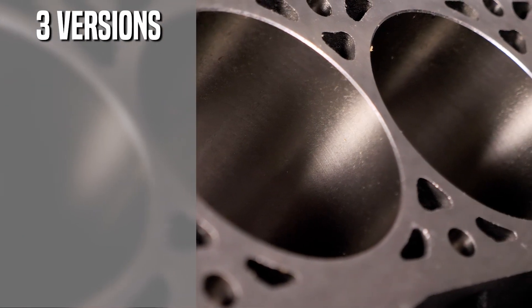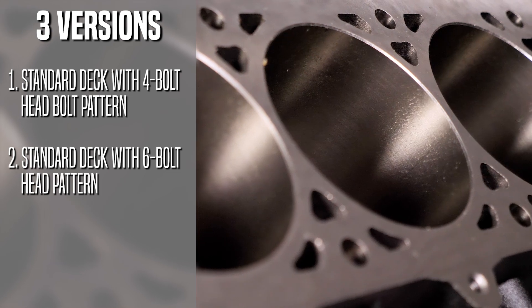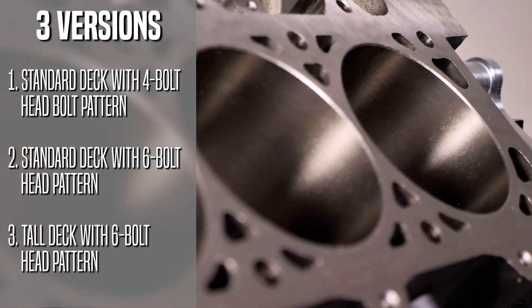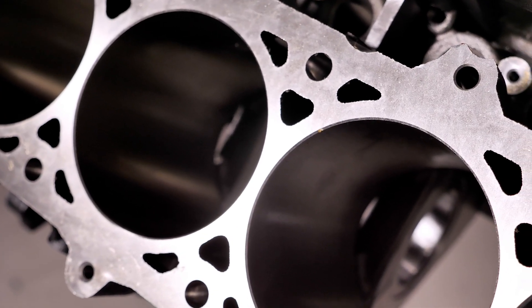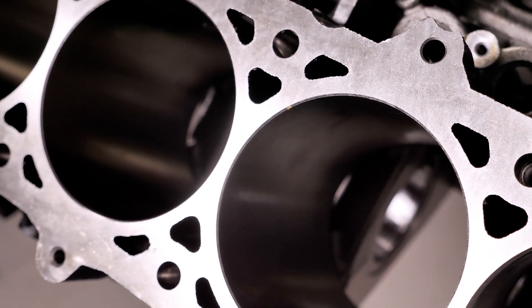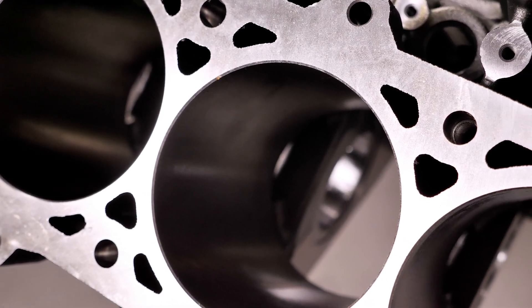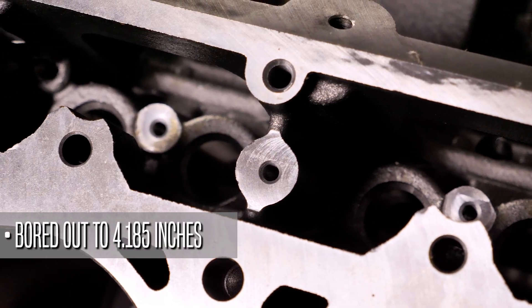All told, these blocks can be built out to 468 cubic inches. You can choose from three different versions: a standard deck with four bolt head pattern, standard deck with six bolt head pattern, or a tall deck with six bolt head pattern. The blocks are shipped mostly finished, but we leave the cylinder bore five thousandths of an inch undersized so your machine shop can hone them for proper skirt clearance. And the blocks can be bored out to a maximum of 4.185 inches.